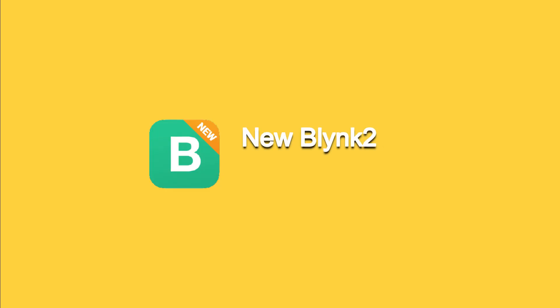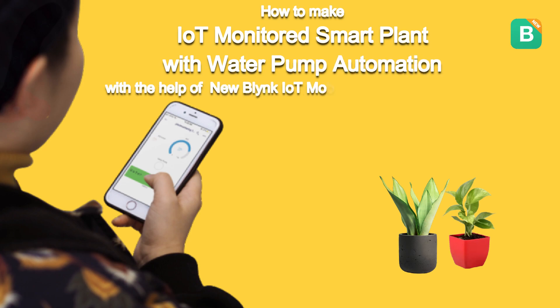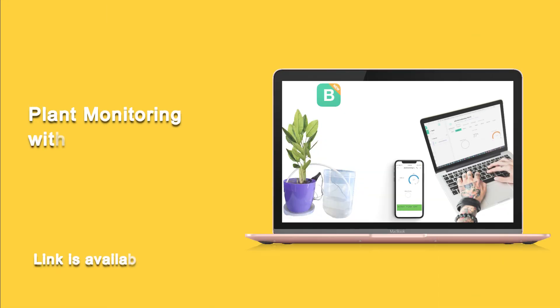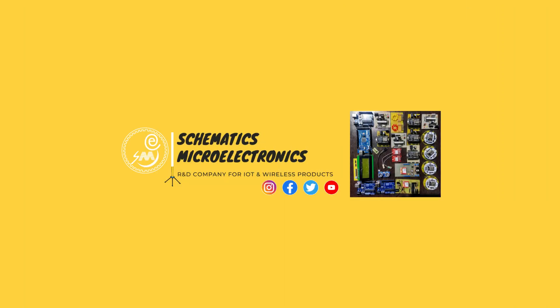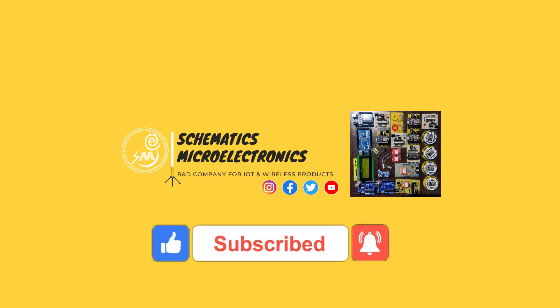Hi everyone, I am excited to share with you the latest video in our new Blynk IoT series. In this video you will learn how to create an IoT monitored smart plant project that will help to control the water pump according to the plant's requirements using the new Blynk IoT mobile app and web dashboard. My name is Bhupendra Singh and you are watching our YouTube channel SME Dehradun. We have previously shared a video on smart plant monitoring with the Blynk agent method, but today I am going to share an even easier method to connect with the new Blynk IoT. If you enjoy our content, please don't forget to like, share, and subscribe to our channel — we greatly appreciate your support.